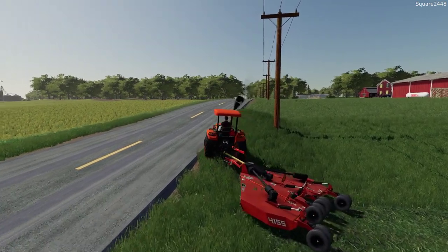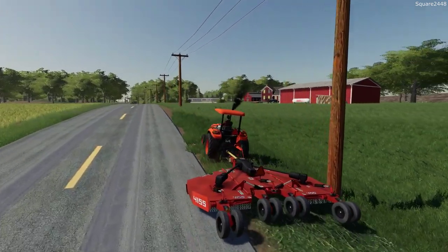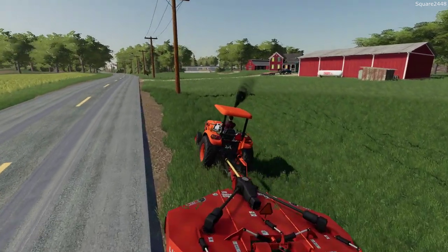We're going to struggle getting up this slope - it's a pretty heavy mower to move around by itself, and we're at full RPM with the mower running. I don't think a 72 inch mower would have been good enough for this.